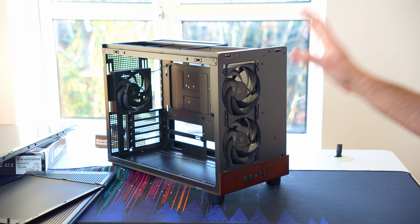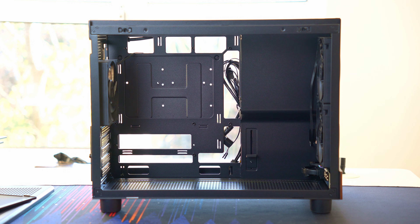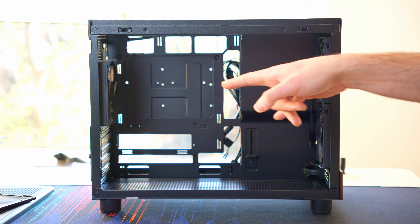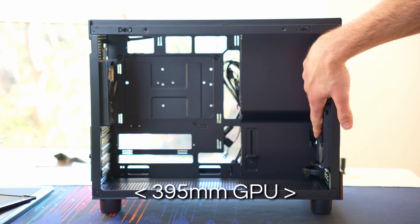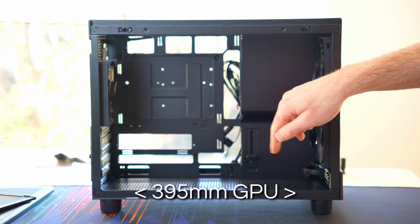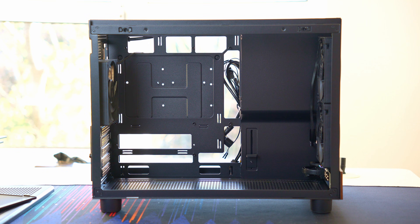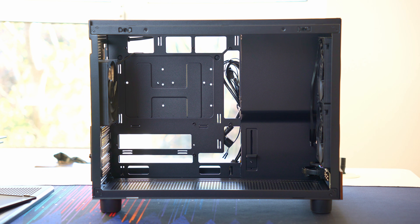On the black version you'll get RGB fans included rather than just plain black. For graphics cards, you can get 395mm of GPU clearance, although I think that's not including the front fans, so you'll have to subtract a small amount. But that's going to cover pretty much every kind of GPU you can think of — there'll be a couple that might be too big, but in general you're not going to have any problems.